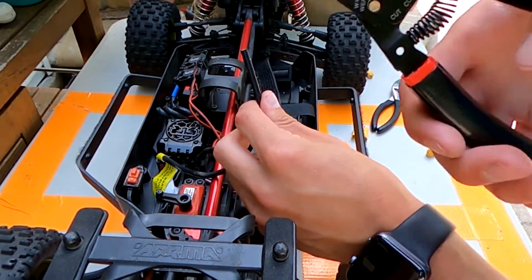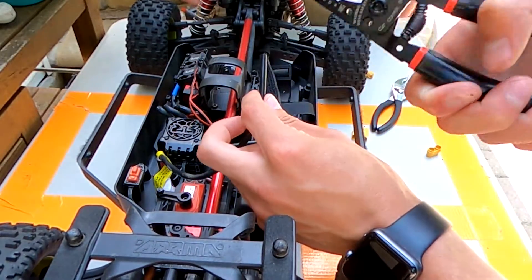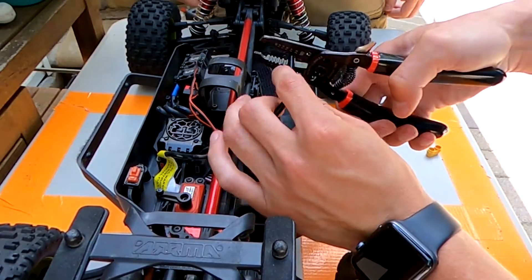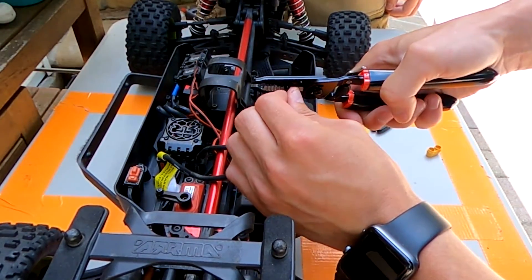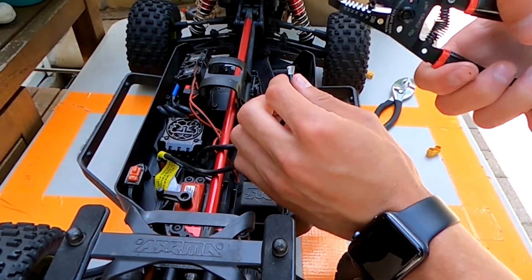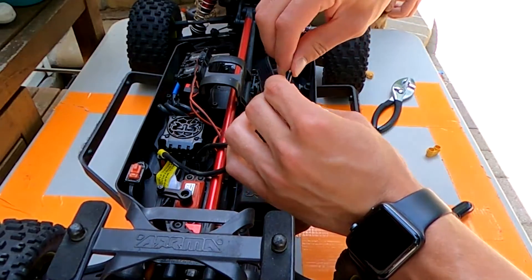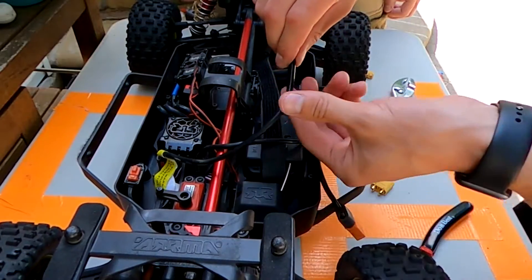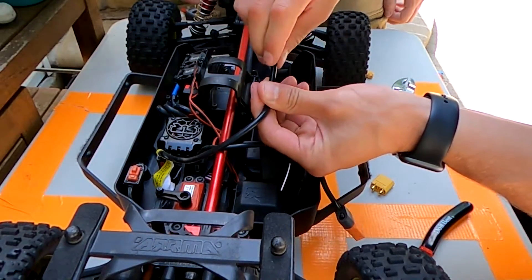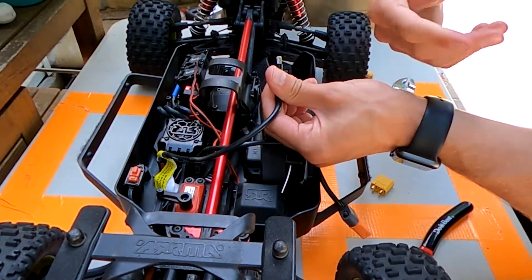When it comes to stripping this wire, a lot of wire cutters don't have a big enough gauge for how large these wires are. You don't need much wire exposed. Grab it lightly and pull — you're going to get a little bit of metal wires when you take it off, but just make sure you grab it tightly, squeeze, and twist it to keep all that wire together.